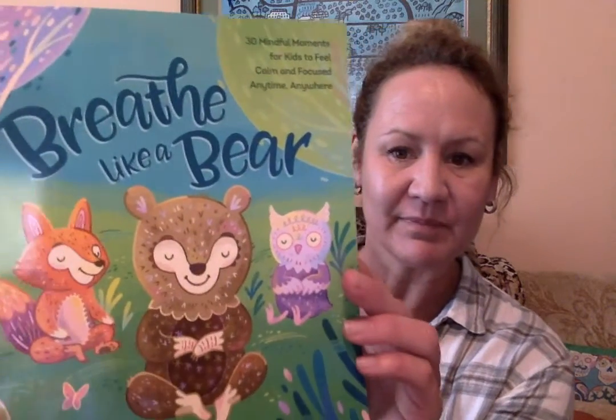Hi kindergarteners! I have our favorite book to think about some breathing today — Breathe Like a Bear. And today we're going to think about taking a candle breath. So follow me and let's see if we can calm our mind and our body.